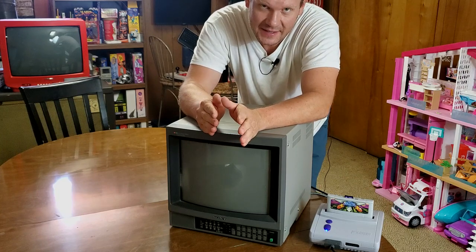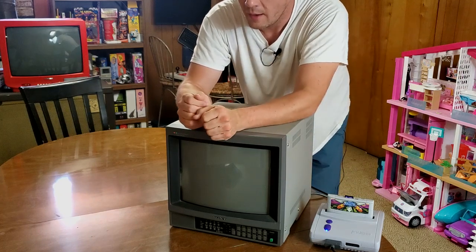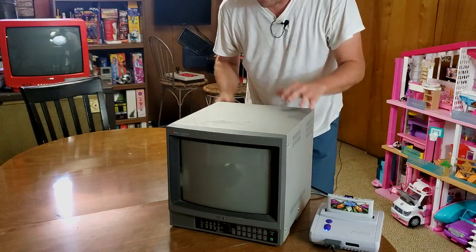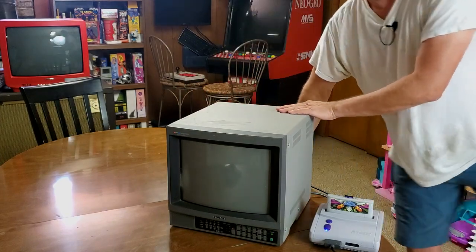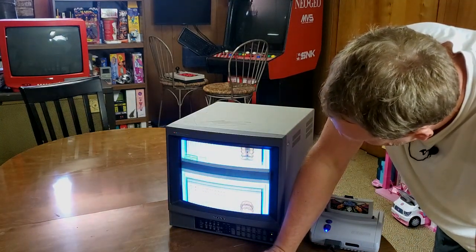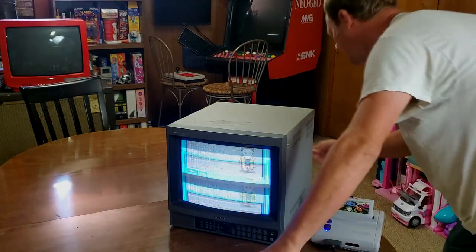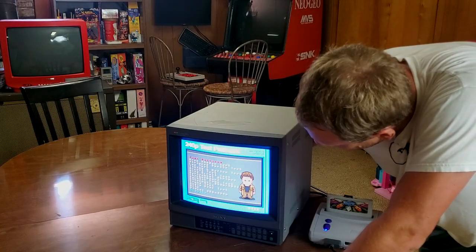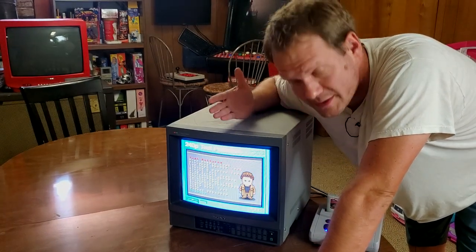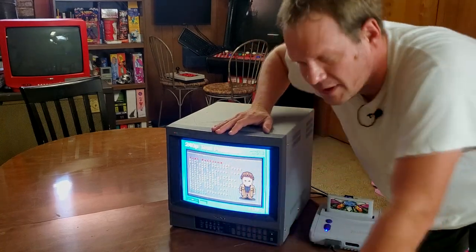We're going to start by testing this with RGB from a Super Nintendo. It's plugged into the back and we're just going to turn this on. I've already set the dials for RGB and we'll see if we get anything on screen. We've definitely got a scrolling image — I had it preloaded for the 240p test pattern. Let's see if V hold corrects that. Yep, there we go. It looks like we have a good, solid image on this screen. It is a bit bright, so we can turn that down and the contrast down a little bit.